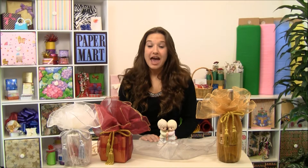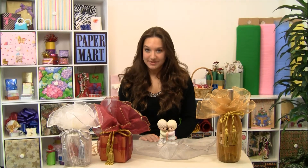Hi, I'm Lisa here at Paper Mart and I'm here with our Sheer Organza fabric wraps which come in a variety of different colors. We have our gold, our silver, our red and our white.